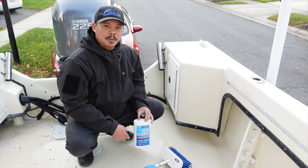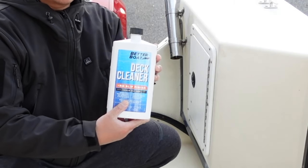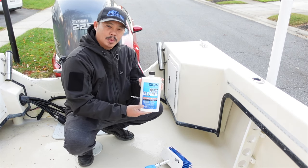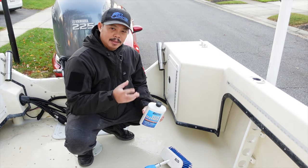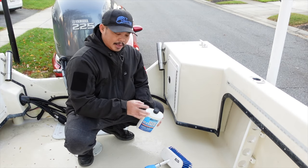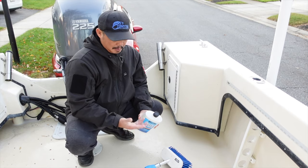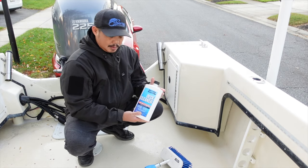Alright guys, so that's how I clean my boat deck. It's actually pretty easy — it's really just buying some kind of cleaner like the Better Boat deck cleaner and then just scrubbing and washing it off. I think the Better Boat deck cleaner worked pretty well. I didn't have to scrub that much to really get everything off. I think the key is, like it says on the bottle, to just apply it everywhere, let it sit for two to three minutes, and then scrub. That probably broke down the dirt, and then I rinsed it right off and everything was clean. I was pretty impressed with the deck cleaner from Better Boat.